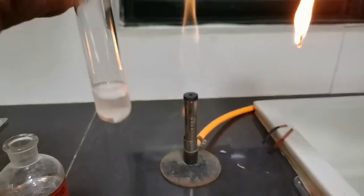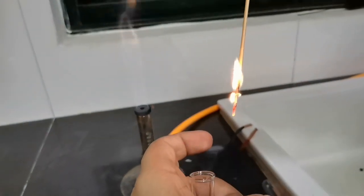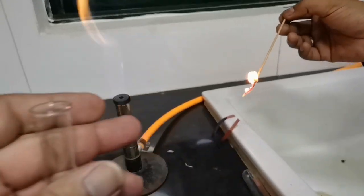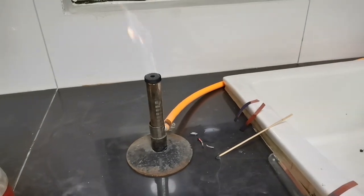The magnesium ribbon is still reacting with the sulfuric acid. Now for the pop sound — as you heard, there was a slight pop sound when the hydrogen gas was released from the tube and the burning splinter was exposed to it.